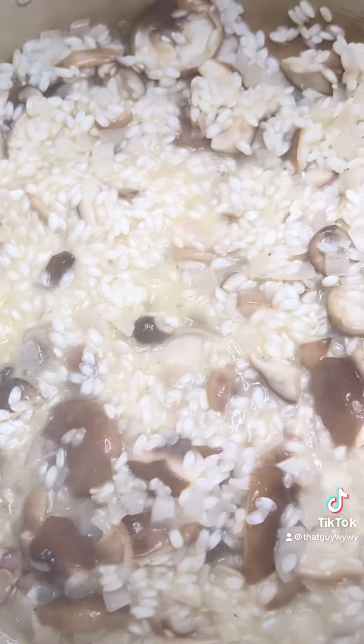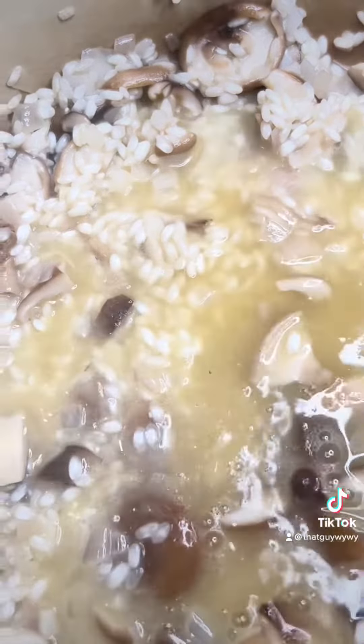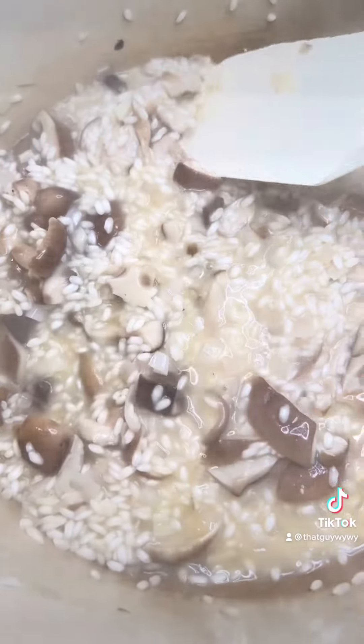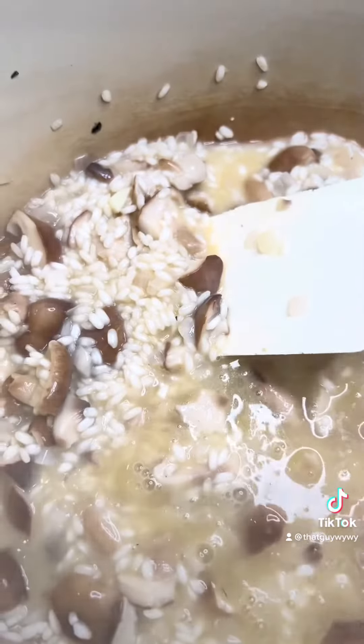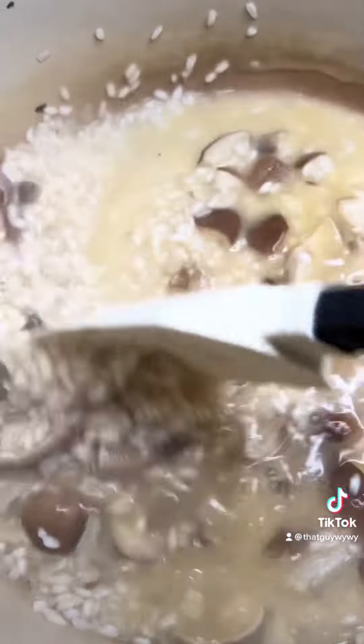So the process is: for about 30 minutes you're gonna add a half cup of stock and let that absorb for about four or five minutes, then add another half cup of stock and let that absorb. You're gonna do that cycle four or five times until the rice is the right doneness for you or you're out of chicken stock. Just follow this process of adding stock and letting it cook until the rice gets to the doneness that you like, then stop. It's okay if you have stock left over at the end.